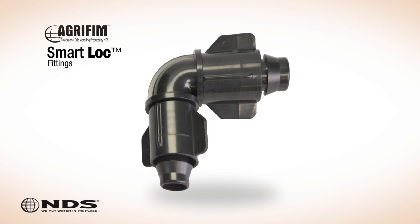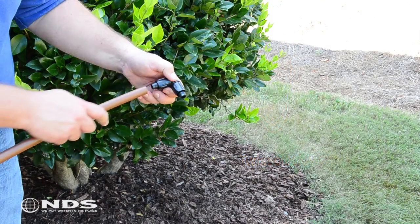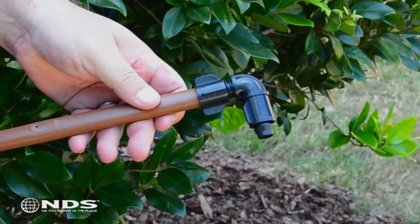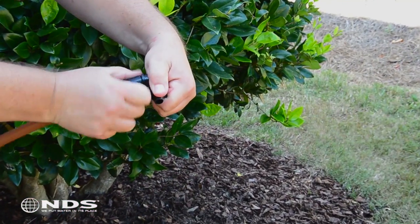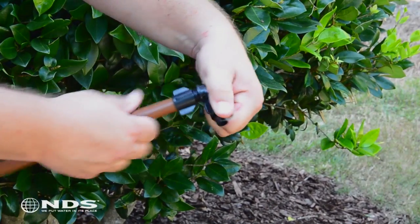To connect your elbow fitting, you first need to rotate the nut to the bottom of the fitting, twisting it clockwise until tight. Now push the supply tubing onto the elbow, making sure the end of the supply tubing is past the barb and is secure inside the elbow. Finally, twist the nut counterclockwise over the supply tubing to lock it in place, and you're done.